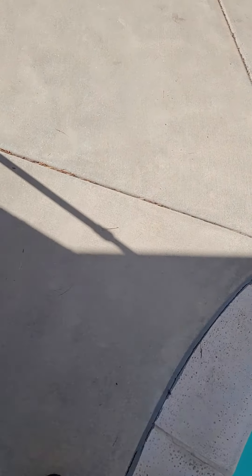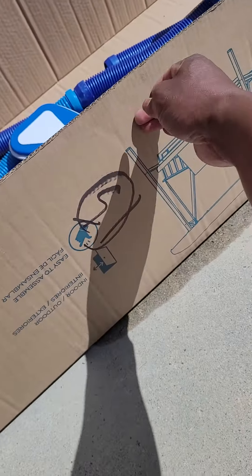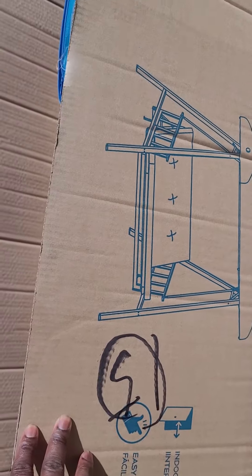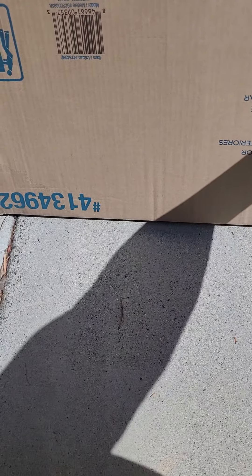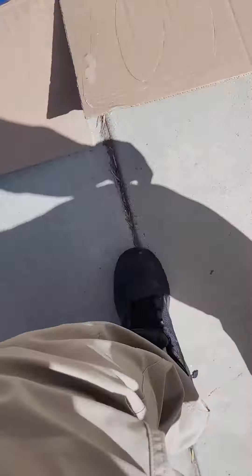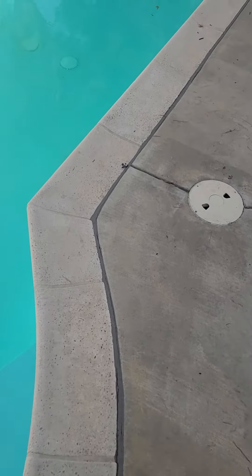I just want to make a quick video because I had so many issues with this and couldn't find anything anywhere. So if you ordered the Style Selections swing with canopy from Lowe's — this is it, you'll know what it is. It also reclines like a futon. Item number 4134962 — yours might be different, but there's a quick picture of it.